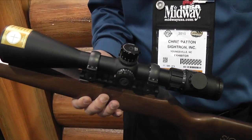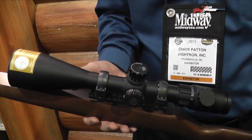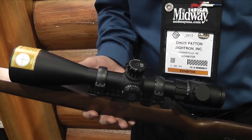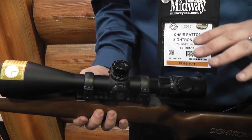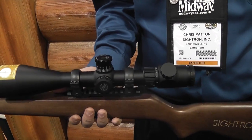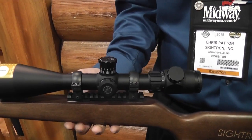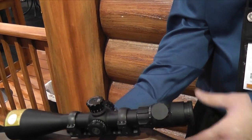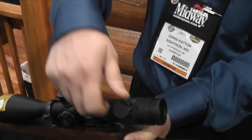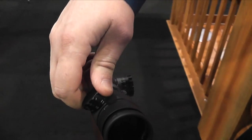In this model, we're offering windage — you're going to have 40 MOA. And elevation, you're looking at 80 MOA. That's going to be the same on all three reticles; you're going to have that option. This is an illuminated option. We have your switch here on the eyebell with several different intensity levels.